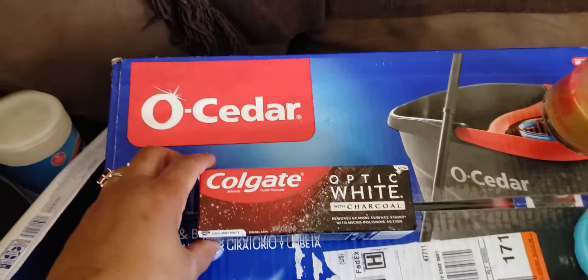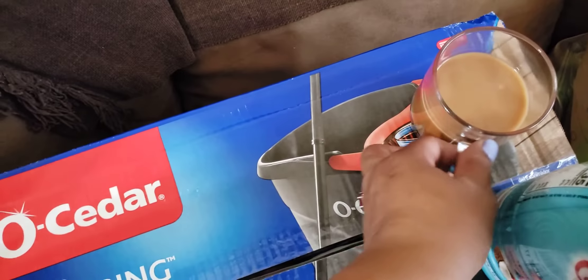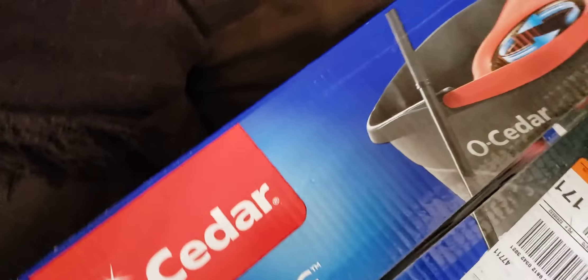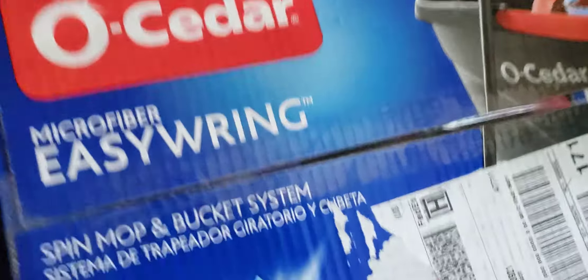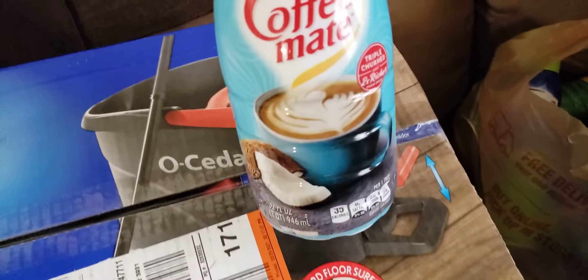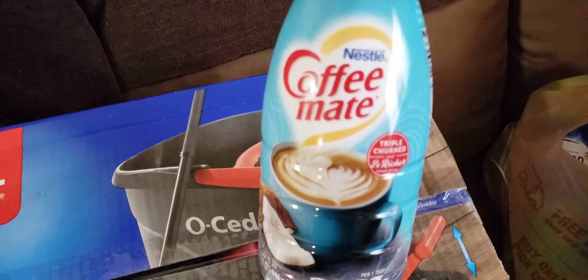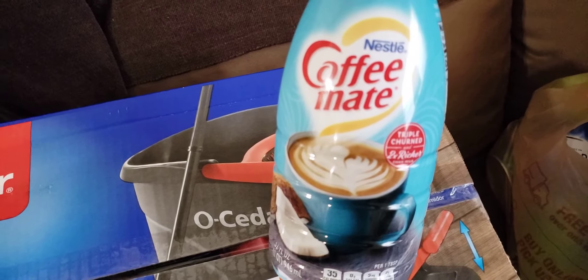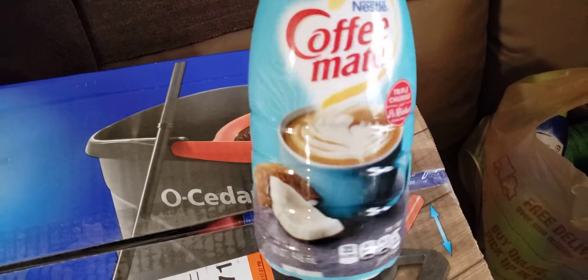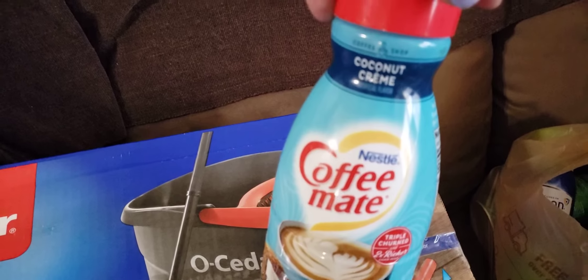I want to try this out and see how it does. I also got this coconut creamer from Target. When I came in yesterday I left it sitting out for about an hour because I forgot about it, but I think it's still okay. I'm going to put this in that coconut coffee I was telling you I wanted to try.